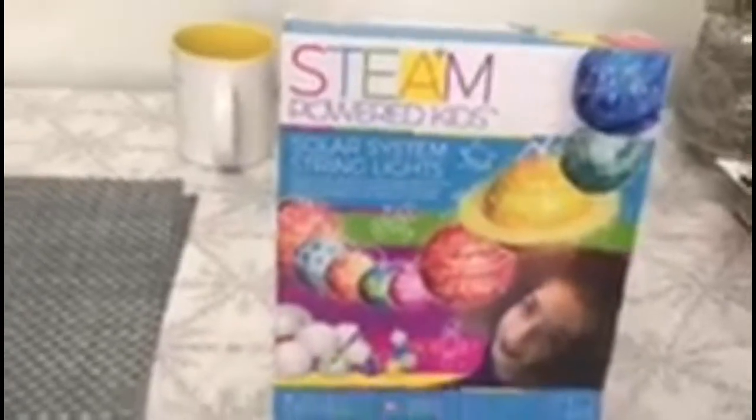Hey DIY Squad, it's me Emma from Emma's Exciting Life and today I'm going to be doing a Steam Power Kids Solar String Lights Project. With this set you can explore the wonders of outer space with the Solar System String Light Kit, assemble and paint your own mini planetarium that glows in the dark. I cannot wait to build this with you guys. Now let's get started.